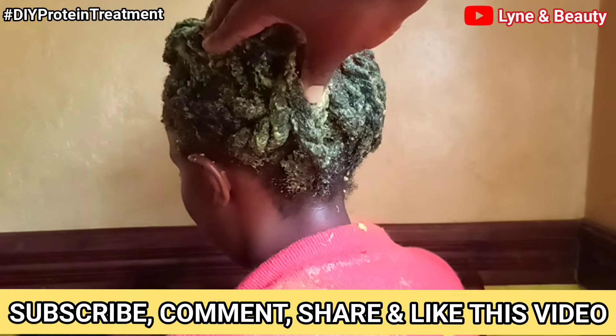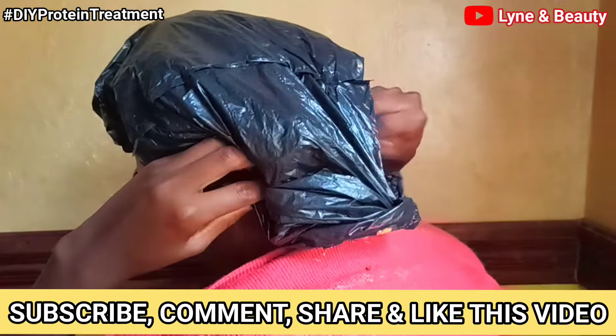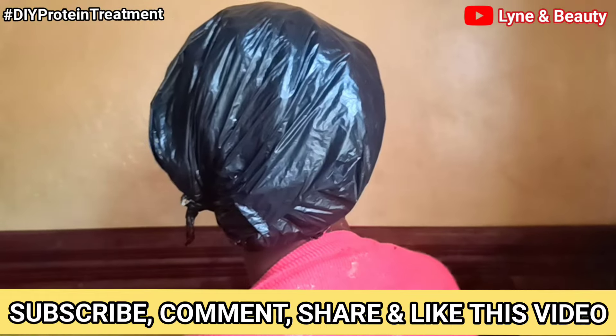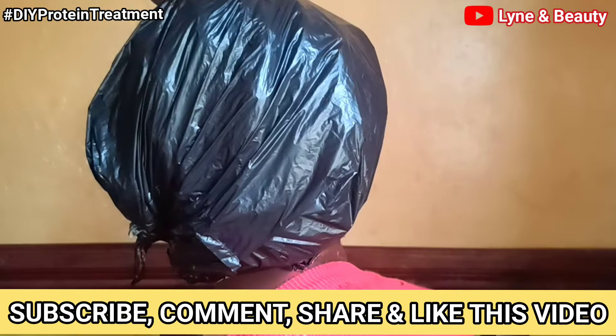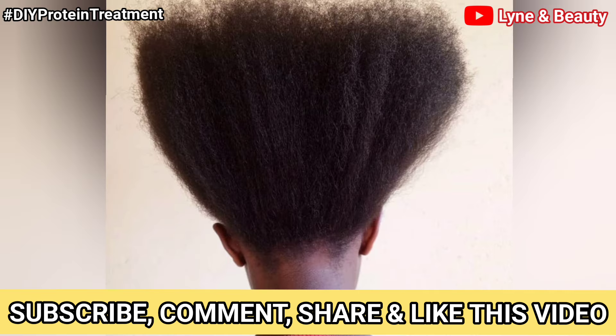After applying the treatment to the hair, I wrap the hair into a plastic bag and let it sit there for one hour, then wash it off. That's all I had for you this time around. This is how her hair looks after — it looks so fresh and neat, and this is after blow drying it. That's all I had for you guys, bye bye — I hope to see you in my next video.